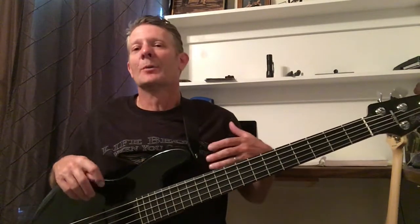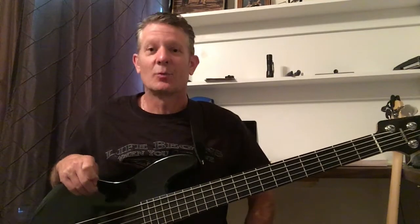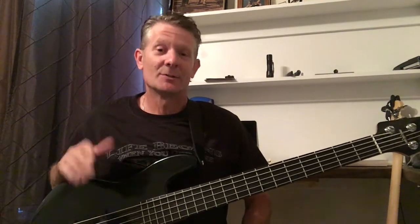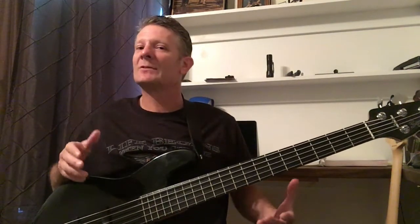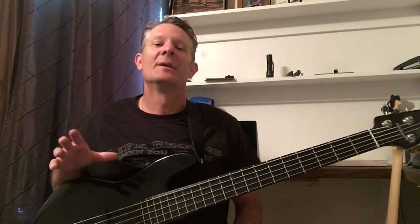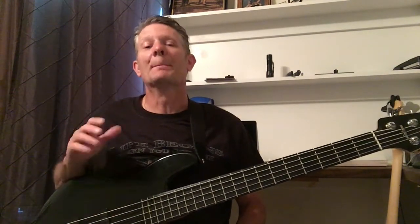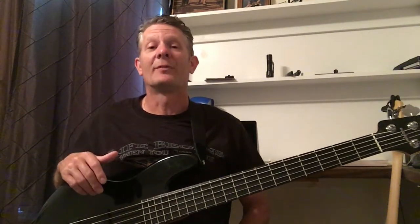There's a big controversy over who plays what. The biggest argument is Jaco only needed four strings. Well, guess what? You're not Jaco. So go ahead, play the five string or the four string, whatever you prefer — they both have the ability to get the job done. But in my opinion, the five string bass stands tall and is my preferred instrument.